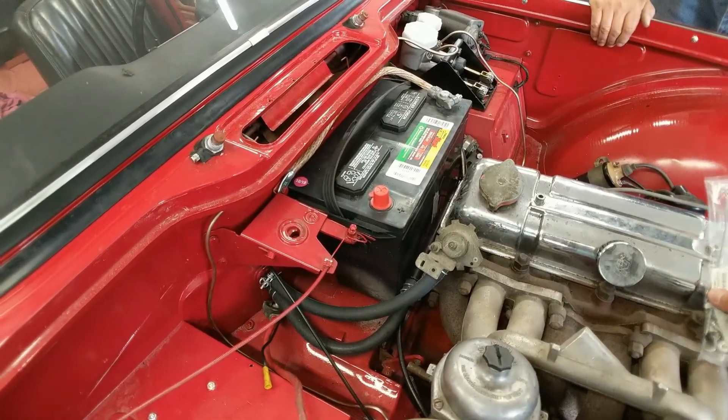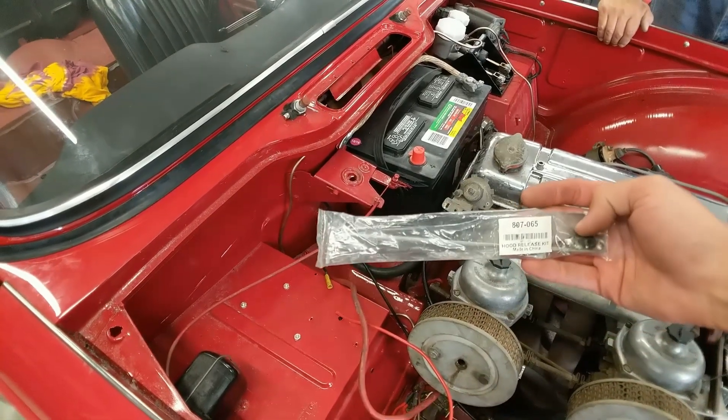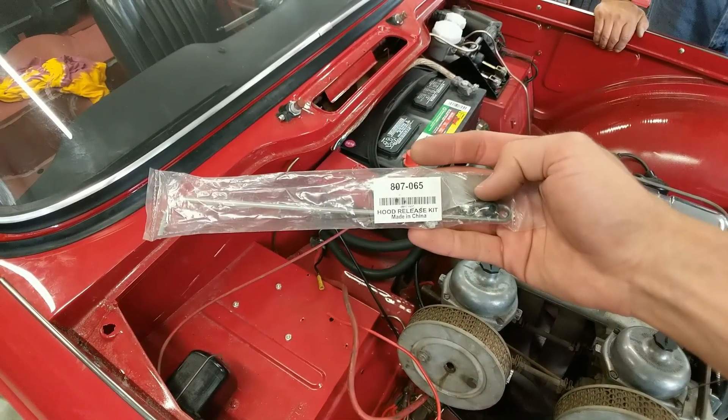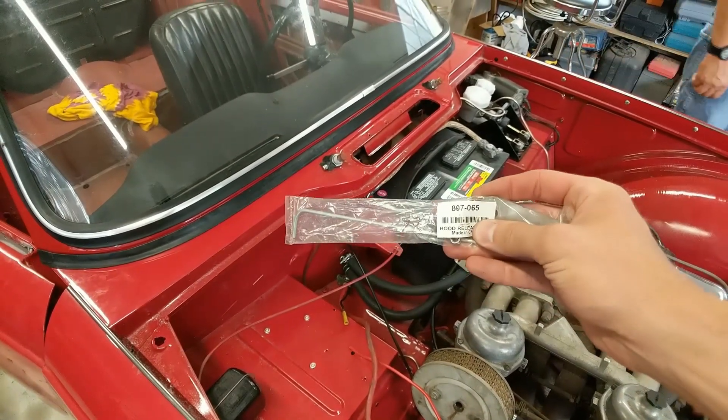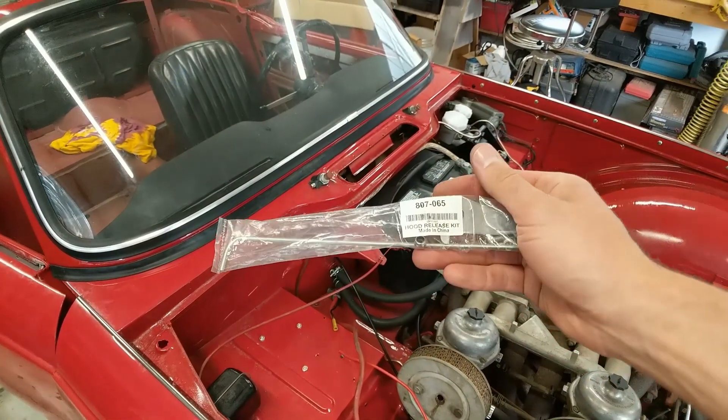The one we have here — I think we got this at Moss Motors — this is a hood release kit. I'll show you how we installed that here today on our '64 TR4.